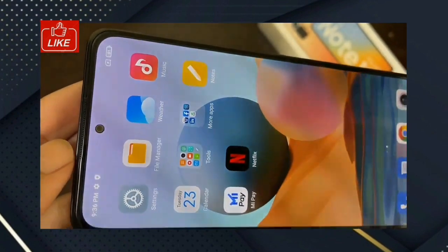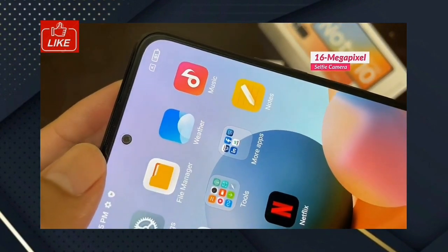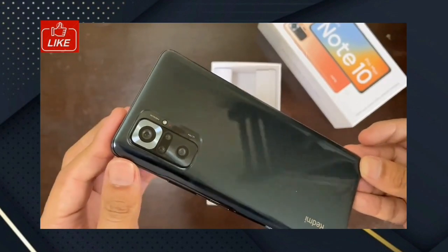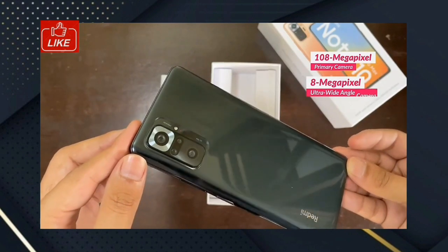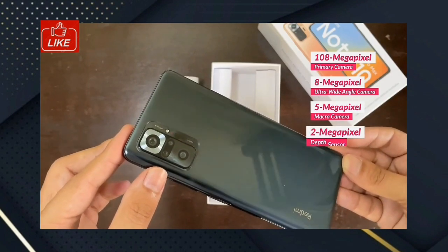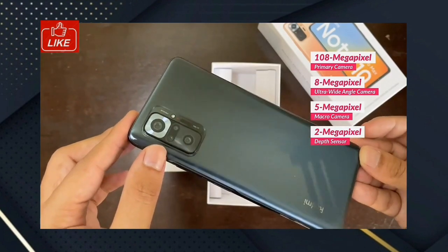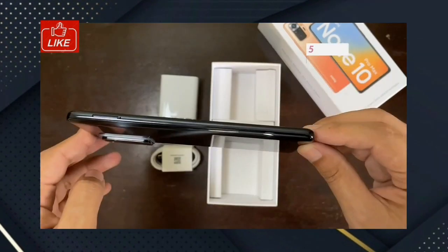As you can see, there is a punch-hole selfie camera. On the rear, we have quad cameras: a primary camera, an ultra-wide angle camera, a 5x macro camera, and a depth sensor. You can get video recording capability from this camera setup. The battery is 5020 mAh.